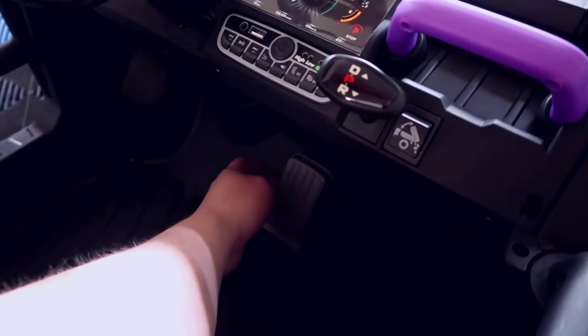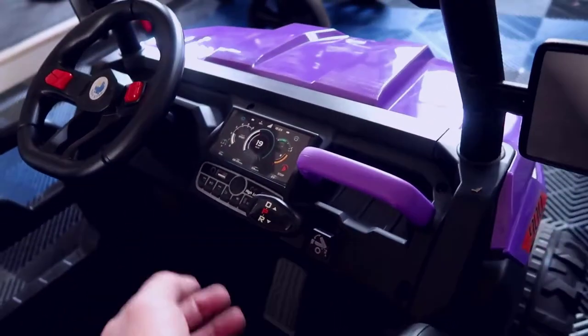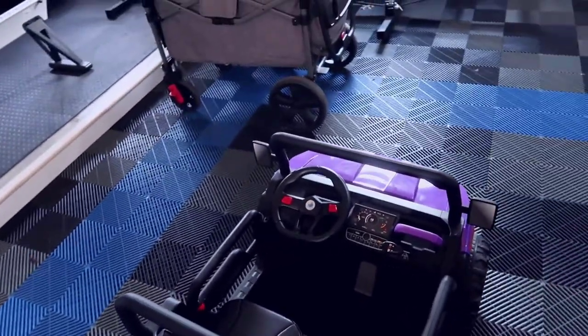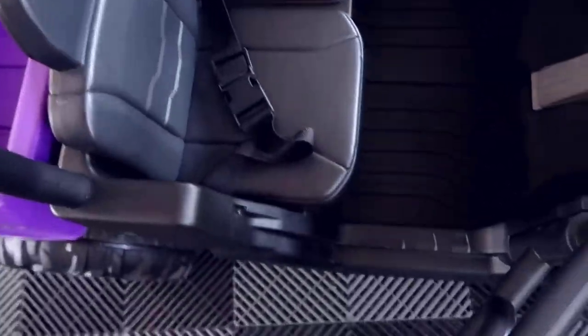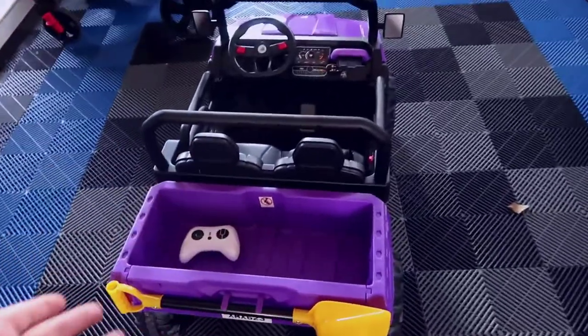You have your acceleration pedal down here. There's no gas per se — more or less you let off the brake and it stops. With the remote there are three speed modes, so you can have this going low, medium, or high. You also have little doors here that clip on the side and open just like a regular car door would.